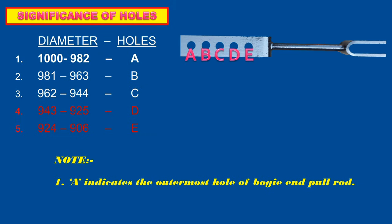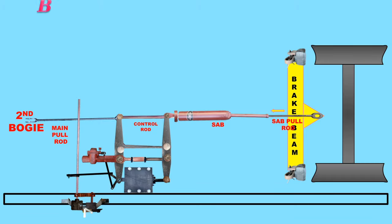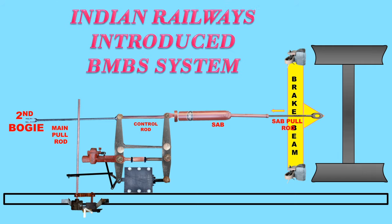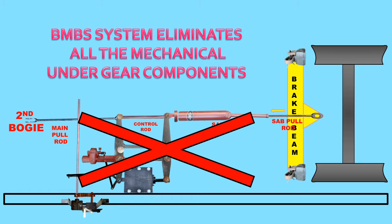Significance of holes: 'A' indicates the outermost hole of the bogie and pull rod. The distance between two consecutive holes is 37 mm. Indian Railways has introduced the Bogie Mounted Brake System (BMBS), which eliminates all the mechanical under gear components.